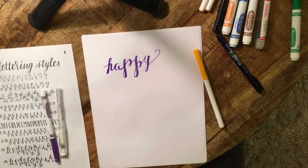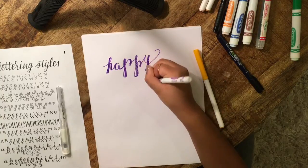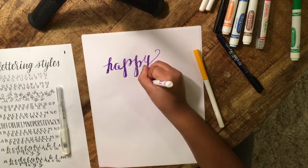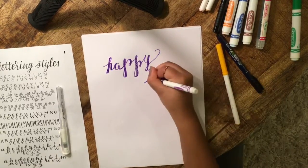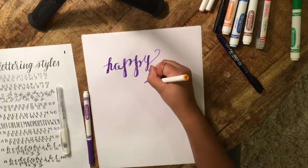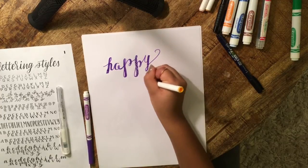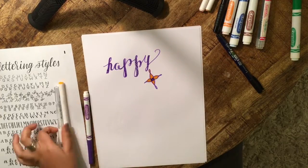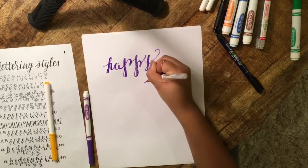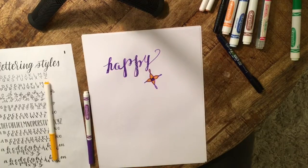The end result is pretty nice, I'd say. You can also do drawings around it — that's always fun. The white pen really makes a difference in some cases because it can lighten things up a lot.